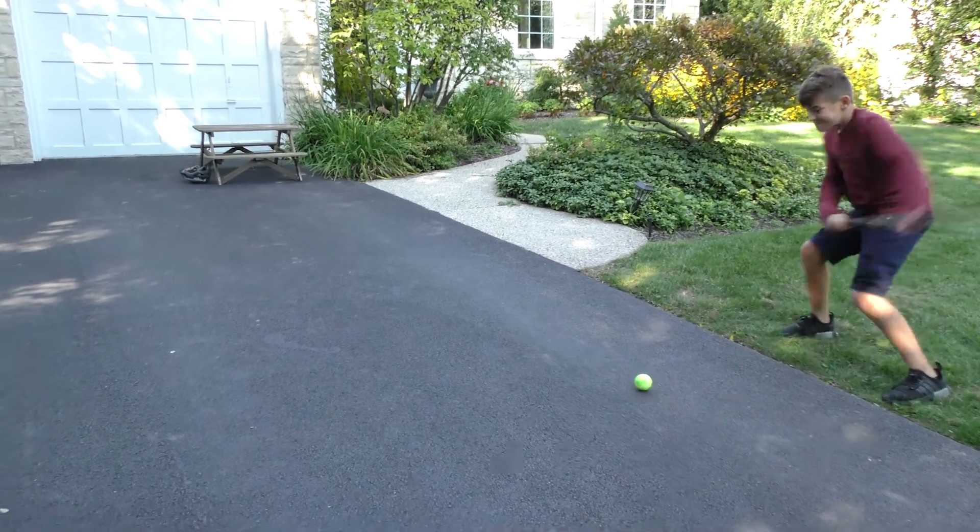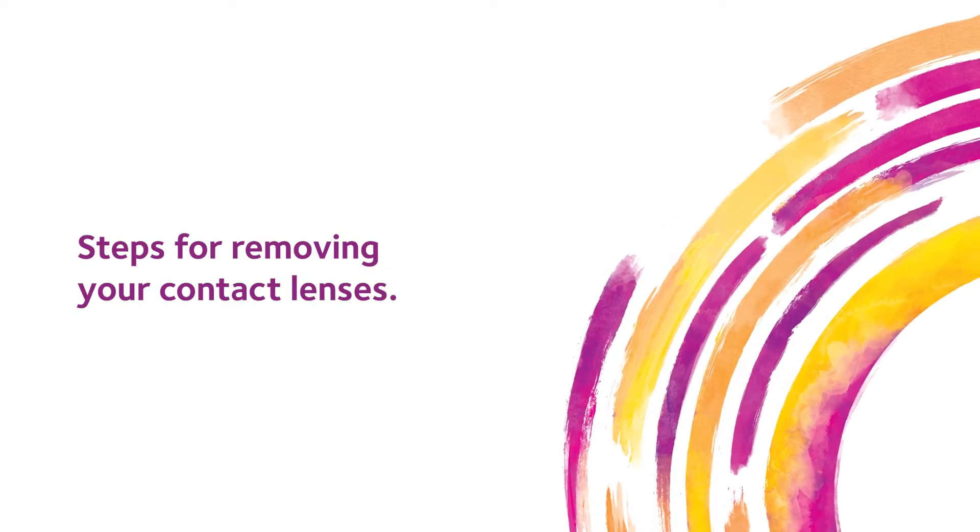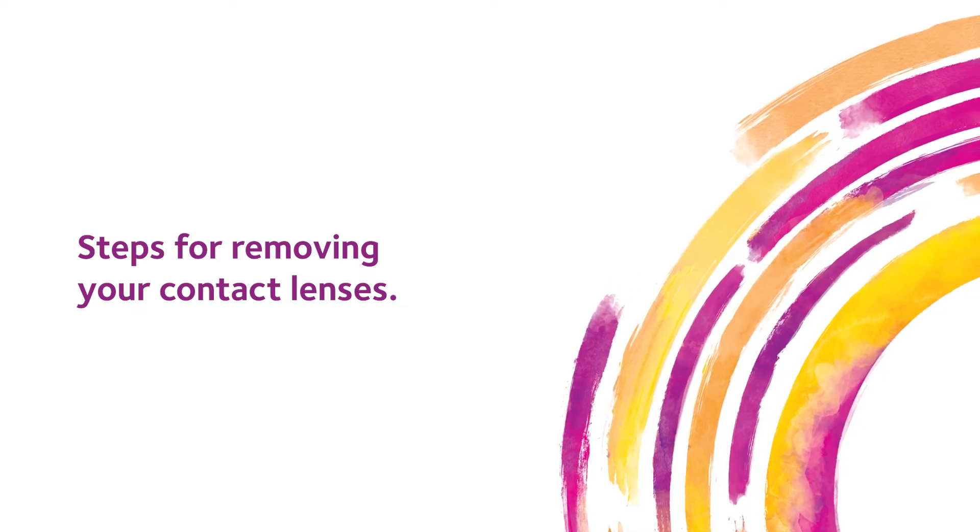You're all done! So go enjoy your day! Now let's talk about how to properly remove your MySight One Day Contact Lenses every night.